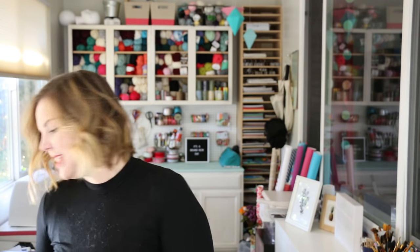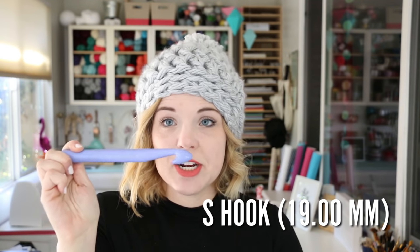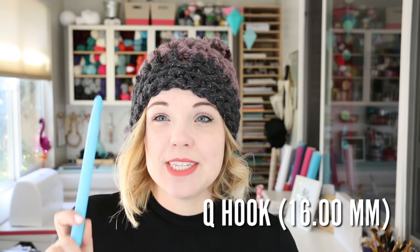Maybe it's this hat that I'm wearing. That's right — this guy right here. Chunky oversized pom-pom hat. As you can see, this is big — I like the oversized style of it. But if you want it a little more snug, same pattern but it fits more like a typical beanie. To make the more oversized hat, you'll use an S hook, which is 19 millimeters — kind of almost ridiculously big. For the more fitted version, you need the Q hook, which is still jumbo but a little smaller, about 16 millimeters.